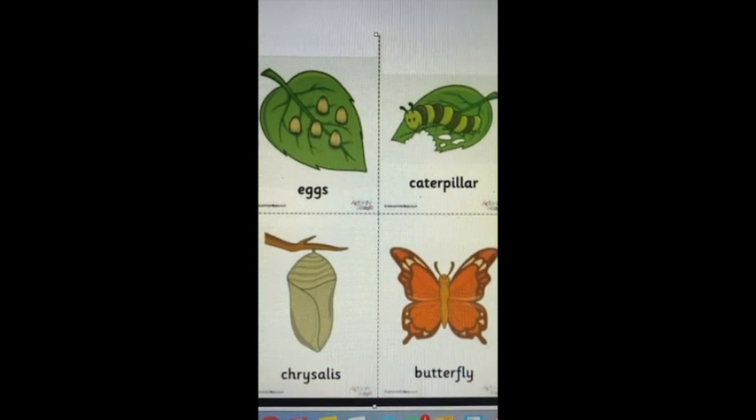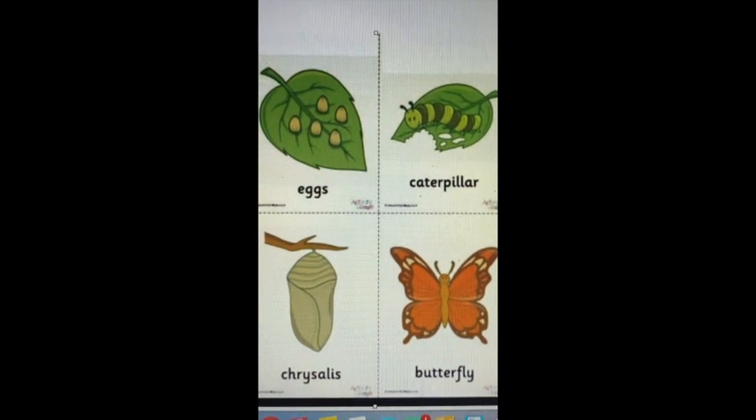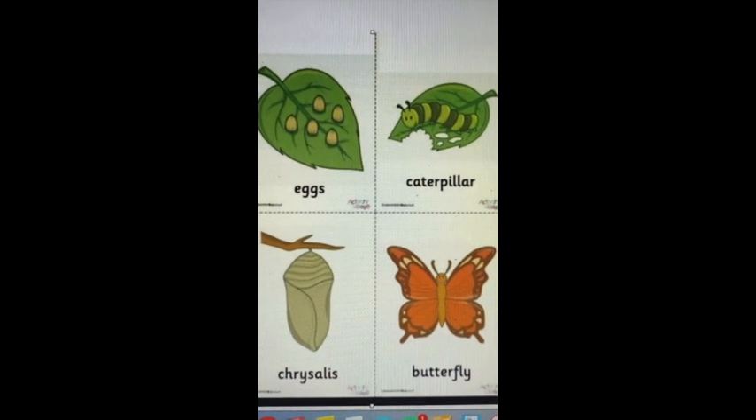The butterfly will lay the eggs. The eggs will hatch. The caterpillar will come out of the eggs. The caterpillar will eat and grow. Then it will create its pupa, or chrysalis. And then a butterfly will come out. That cycle continues over and over again — and that is the life cycle of a butterfly.